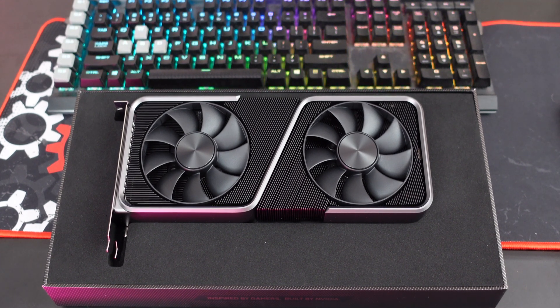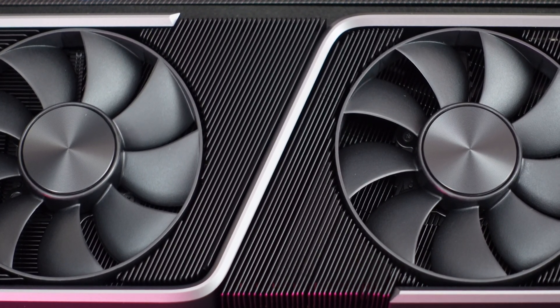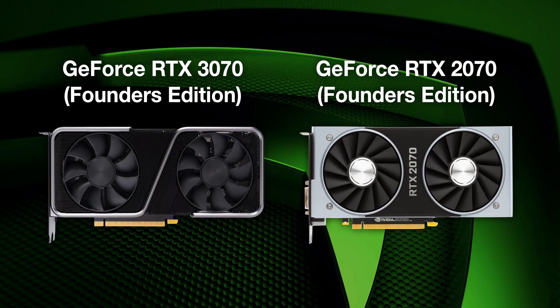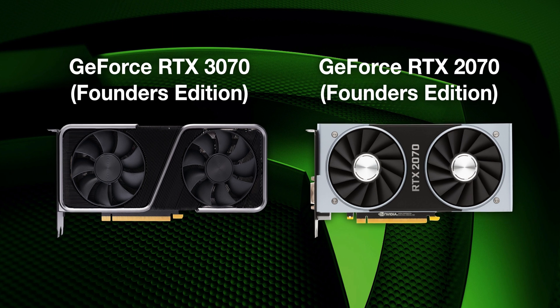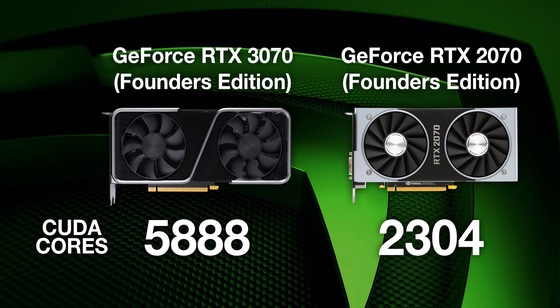If we compare this card on specs between the 2070 and the 3070, the differences between the RTX 2070 and the RTX 3070 Founders Edition are actually quite significant. As far as SMs go, the 2070 has 36 and the 3070 has 46. On CUDA cores, it's almost double — the 2070 has 2,304 and the 3070 has 5,888. That's quite a jump.